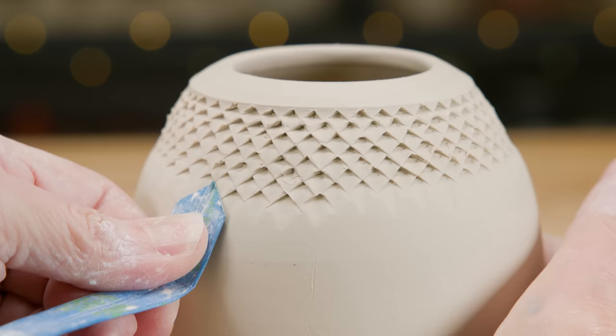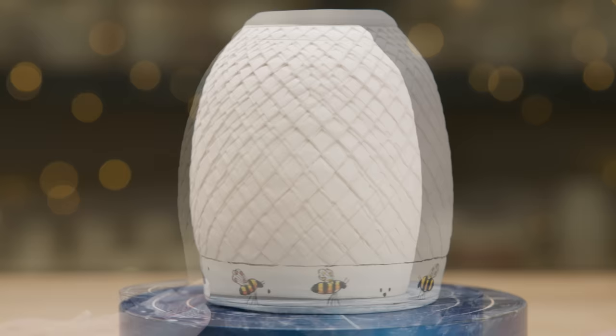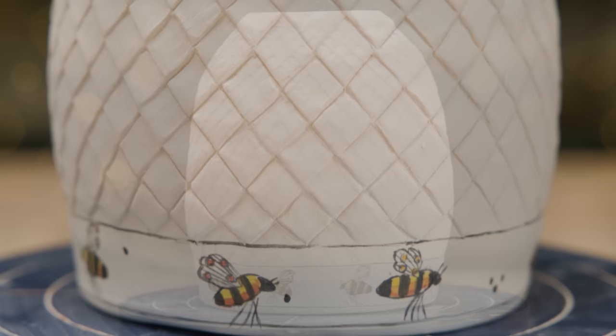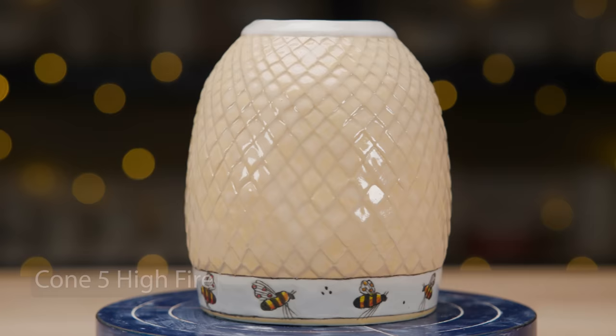Here's one I created earlier. You can see how the squares got larger as the vase got wider, so I had to really concentrate on keeping the horizontal lines straight. On some rows, I had to manually connect triangular lines to keep the pattern straight. I cleaned up all the edges, then got rid of the crumbs. I then painted a border of cute bees along the bottom, as the pattern started to look a bit like honeycomb.